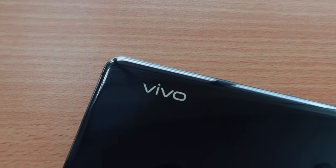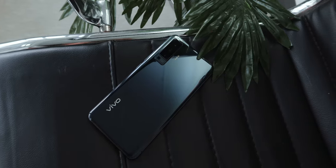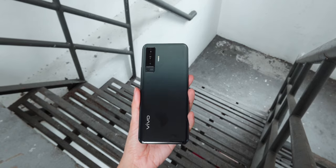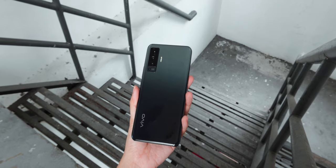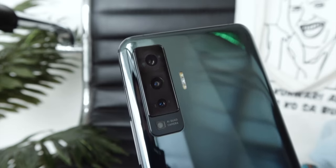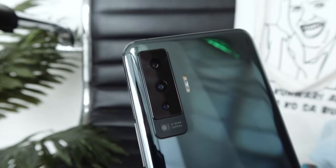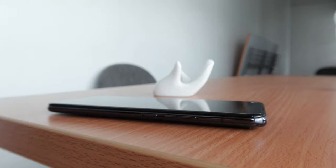Our first top feature is something you'll appreciate right away, and that is its design. The X50 is an attractive phone with its glass back and reflective mirror gradient design. The unit we have is in the glaze black color, and it has that flush of blue and silver when moved or whenever it hits the light. Its camera bump managed to look slim and thin compared to other smartphones we've seen.